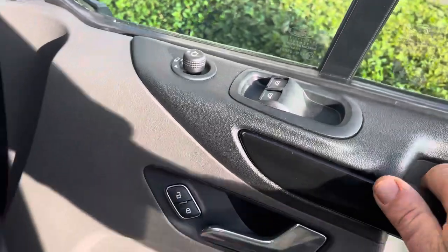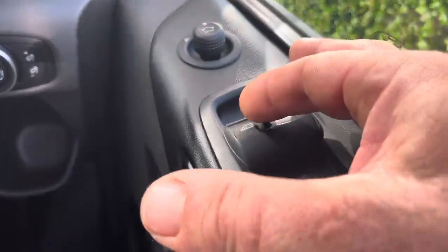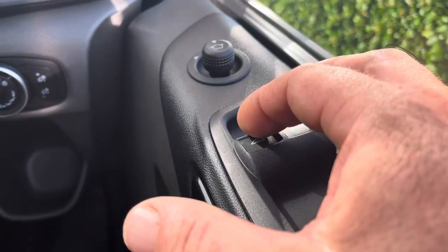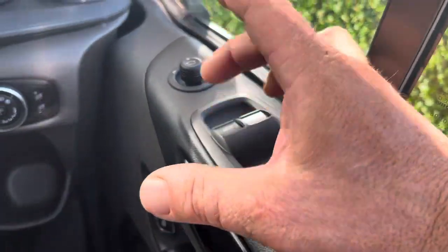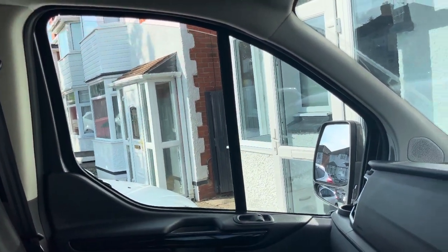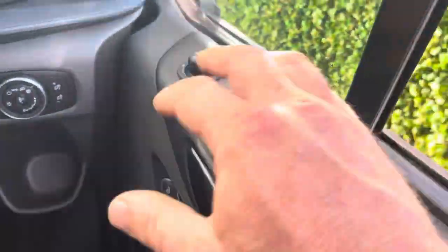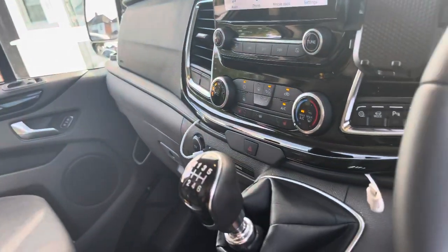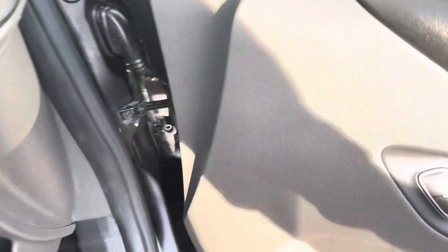When you add this control system to your van, you also get one-touch windows. Normally on the Transit Custom the left-hand window you have to hold it down continuously, but now just one flick gives you one-touch up and down. You still retain one-touch on the other side as well — so one touch from both passenger and driver, which is great.